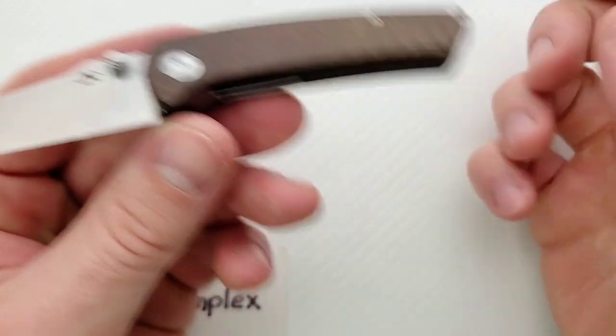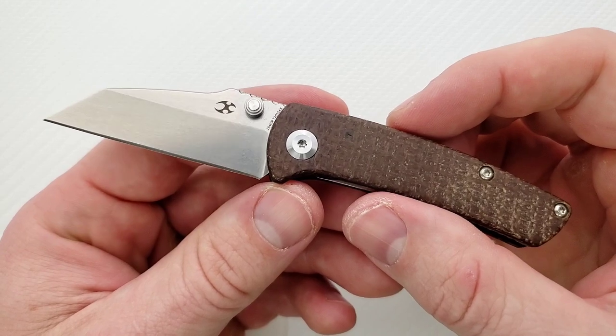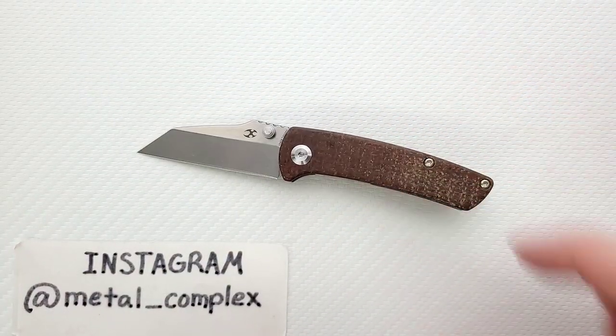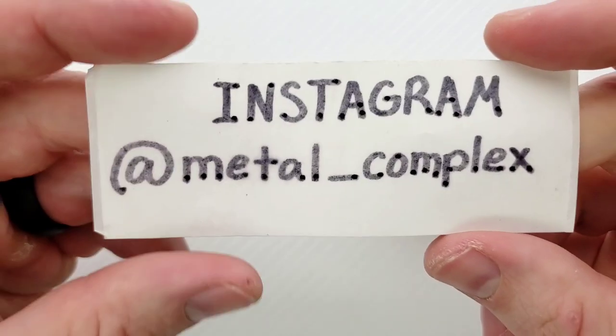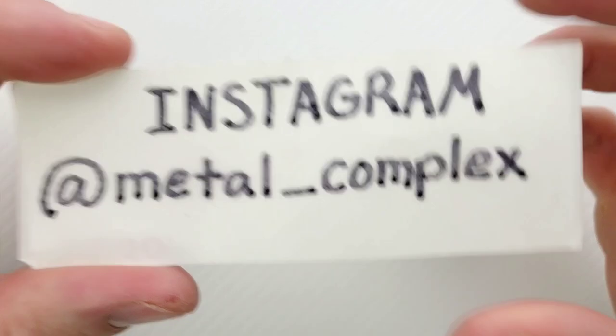I will link this and all the different variants right down below in the description so you can check them out. I'll also link Concept Knives in general if you want to see what else they've got going on. Thank you so much to Concept Knives for sending this in for review, and thanks so much to my generous patrons who are supporting me right now. You can find my Patreon right down in the description as well. Please follow me on Instagram at Metal underscore Complex.